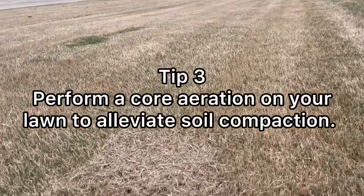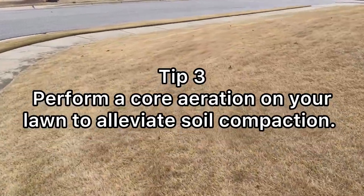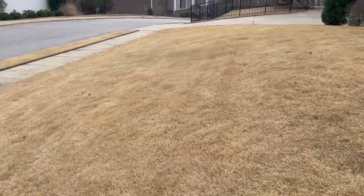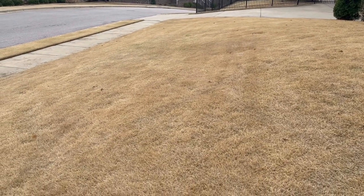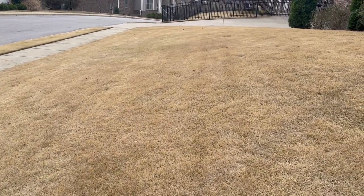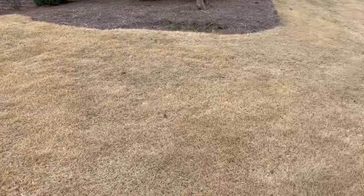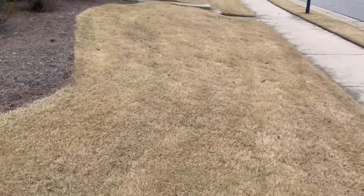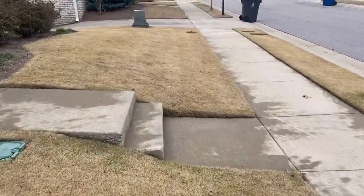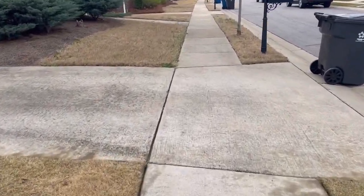Tip number three is to perform a core aeration on your yard. This will help to alleviate any kind of soil compaction. Aerations are great — you can do this anytime throughout the growing season, April through September. Over time your lawn can get compacted, your soil can be just as hard as your driveway. A core aeration will help the roots of your grass to grow deeper and allows water flow and airflow to flow smoothly through your lawn. Follow these three tips and you'll be ahead of the curve, helping your lawn throughout this green up process. Thank you for watching.